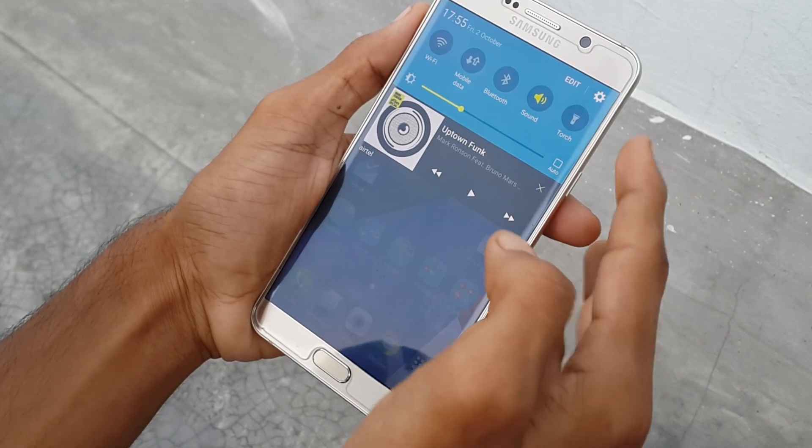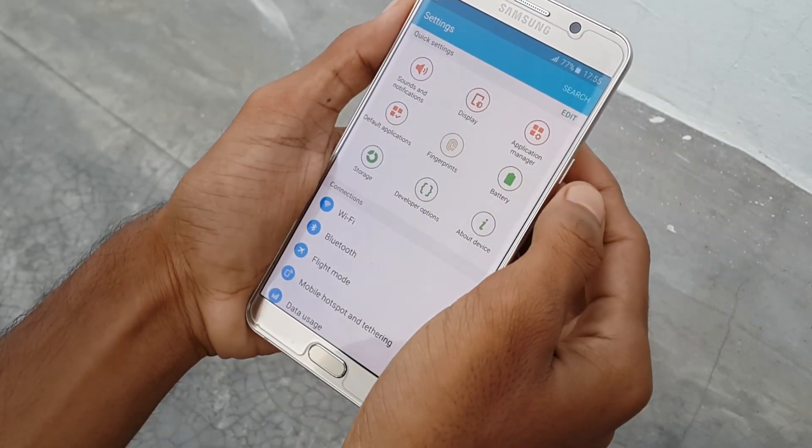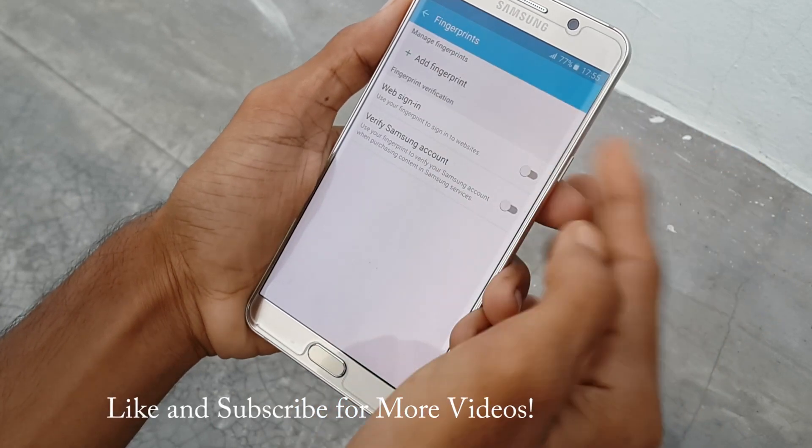First, go into the settings. Now tap on the fingerprint icon. Now click on add fingerprint.